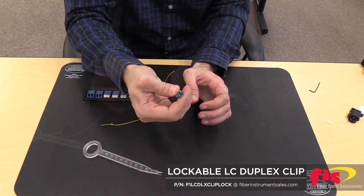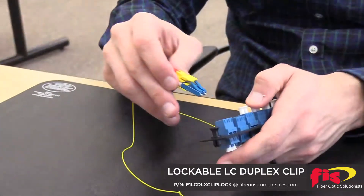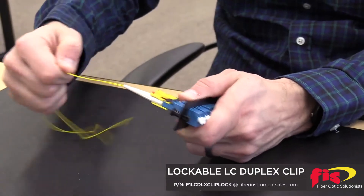Now the lockable LC duplex clipped connector can be easily inserted into and out of the adapter. But with the locking mechanism engaged, it will be difficult to separate the connector from the adapter.